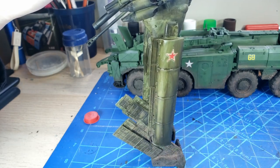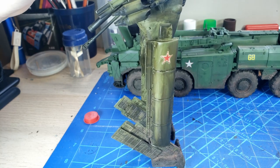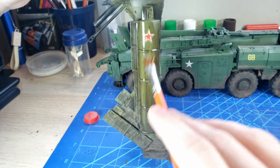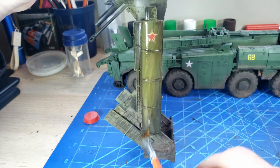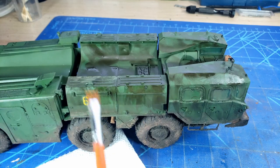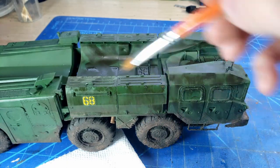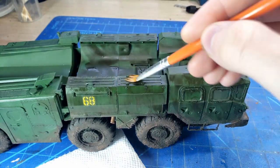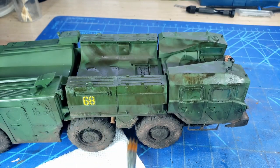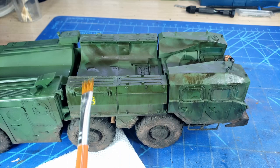I think the streaking grime really gives a nice effect. I probably put a little bit too much on some areas, but going over with different brushes and lots of enamel thinner to thin it down and blend it into the whole kit really ties everything together. It makes it look like not just the lower areas of this vehicle are dirty, but the whole thing has been through a lot and has gotten very dirty.